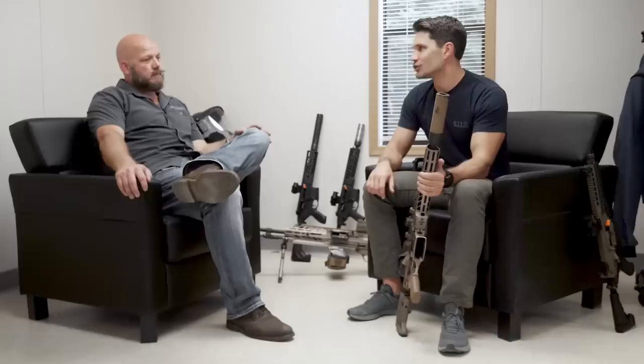Hey everyone, James Reeves with TFB TV at the Sig Sauer Academy. I'm with my good friend Jason St. John, and we are talking about the MCX Spear today. Many of you have seen some of our coverage on the Firearm Blog, our parent publication, on the MCX Spear.